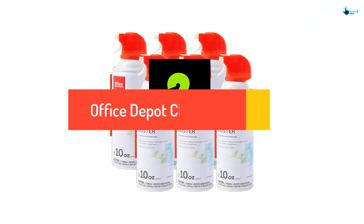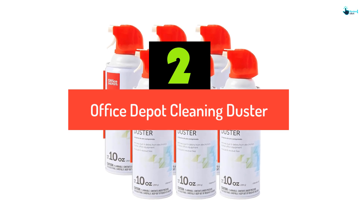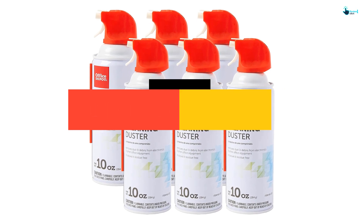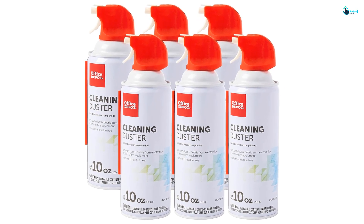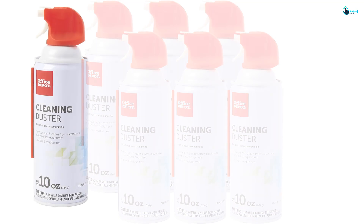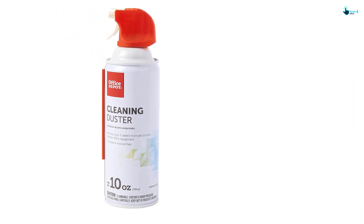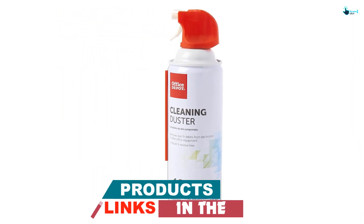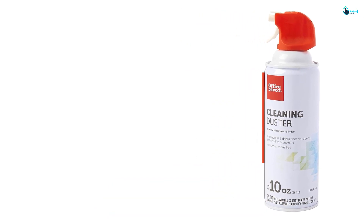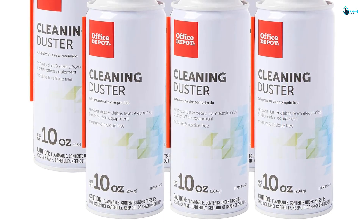At number 2, we have the Office Depot Cleaning Duster. What the Office Depot compressed air cans lack in battery power, they more than make up for with their ultra-precise straw nozzle. Ideal for both computers and keyboards alike, the moisture-free formula ensures that you can clean any type of computer equipment without any fear of long-term damage. For stronger blasts, you can use the standard nozzle, which provides a quick blast of air across a spread-out area to help say goodbye to any dust that has found a home inside a computer.